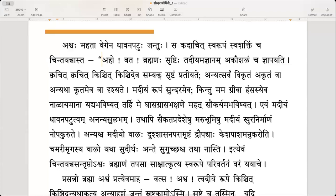Kvachit kvachit kinchit kinchit eva samyak srishtam pratiyyate — it looks like he has done well only in some places and some pieces. Brahmanaha srishtam has been created well only a little bit in some places. Pratiyyate means it appears so.